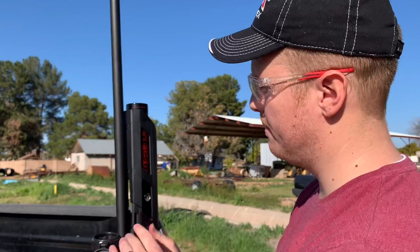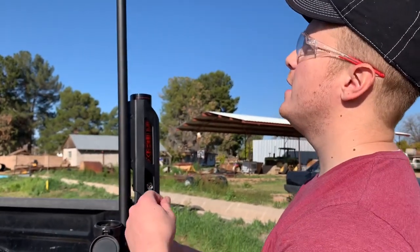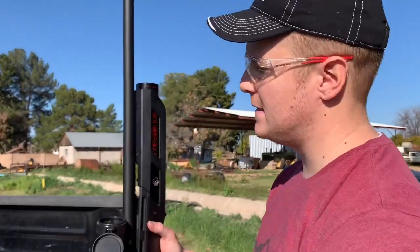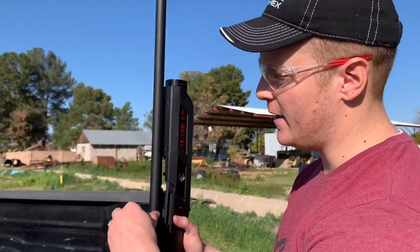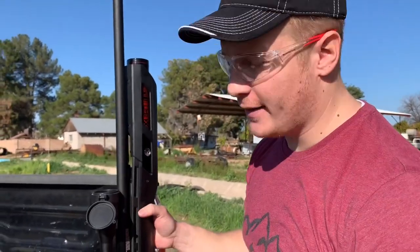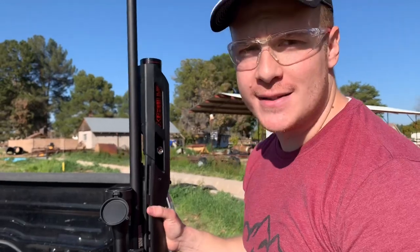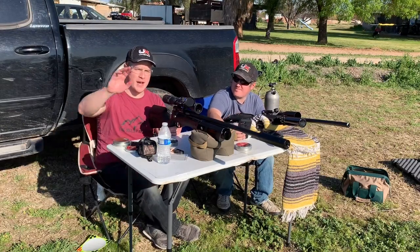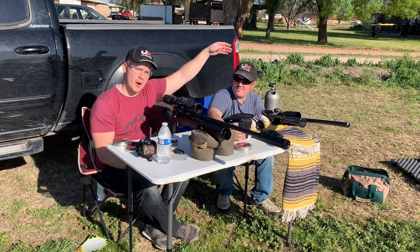Alright, it's on. I'm going to leave the barrel band off for a second to show you how much quieter it is with the Sumo Suppressor on. Let's check the decibels. I just have my shotgun mic — you can hear ambient noise: someone's alarm going off in the distance, someone mowing, a plane overhead.